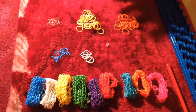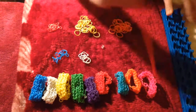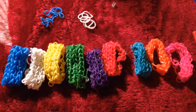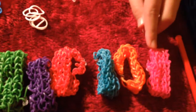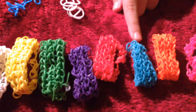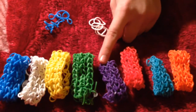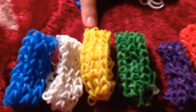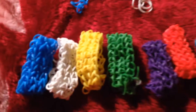We have a loom board, we have a hook, and now we're going to start on the beautiful loom bands. We have a pink one, an orange one, a green one, a red one, a yellow one, and a white one, and the last one is a dark blue one.